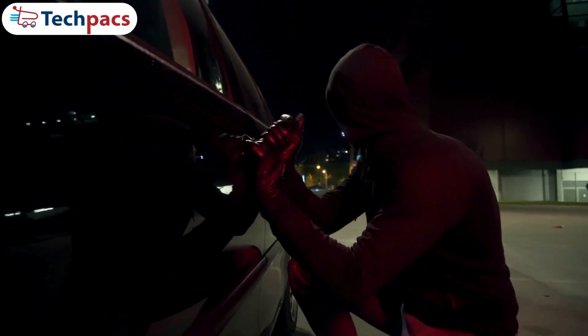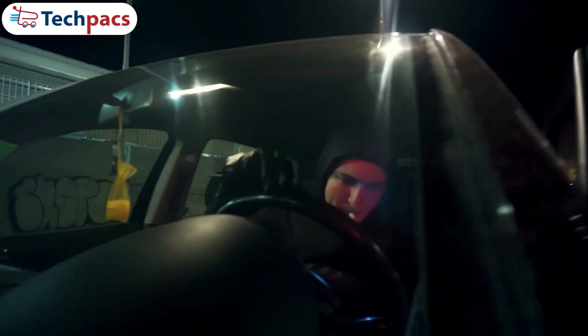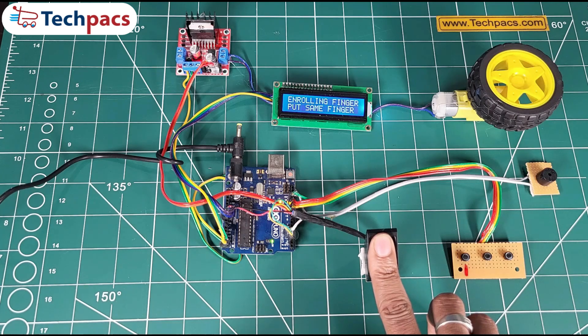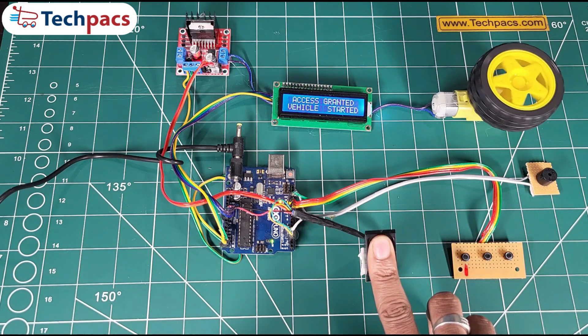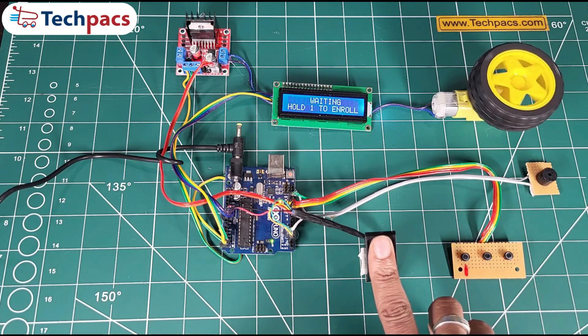Vehicle theft is a growing problem, and traditional keys or remotes aren't cutting it anymore. That's why we at TechPacks have designed an innovative solution to safeguard your vehicle. Say hello to the fingerprint-based vehicle control system, where your fingerprint becomes the ultimate key. The purpose of this project is simple yet powerful: to make vehicles more secure and user-friendly. With this system, only authorized users can start or stop the vehicle. It's as easy as a touch, eliminating the need for traditional keys.